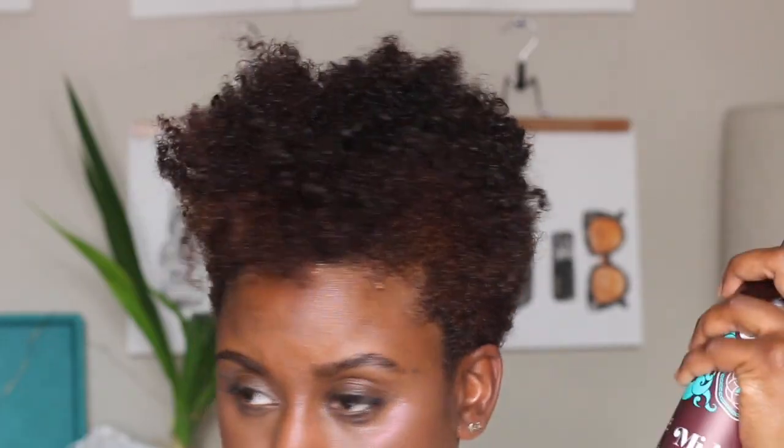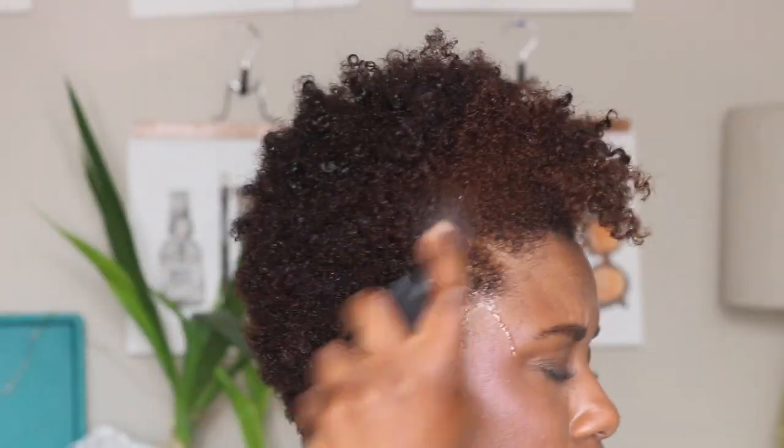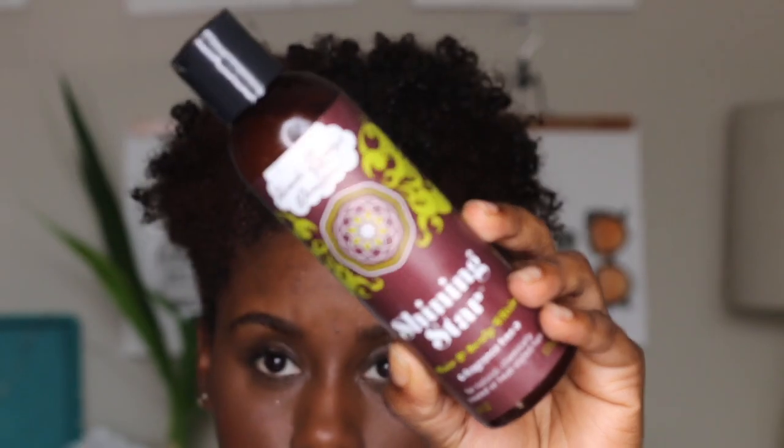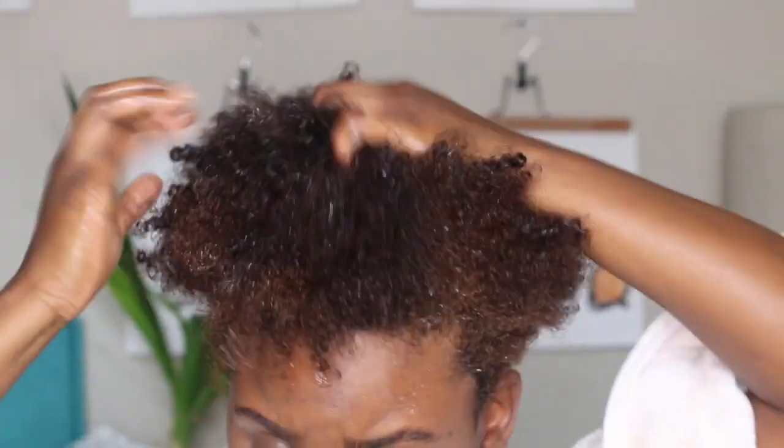For the LOC method, it basically consists of a leave-in conditioner, an oil, and then a cream. For my leave-in, I use a light spray leave-in by Uncle Funky's Daughter, and then I follow it with an oil — you can use any oil you want as long as it is a sealing oil or contains some sealing oils.